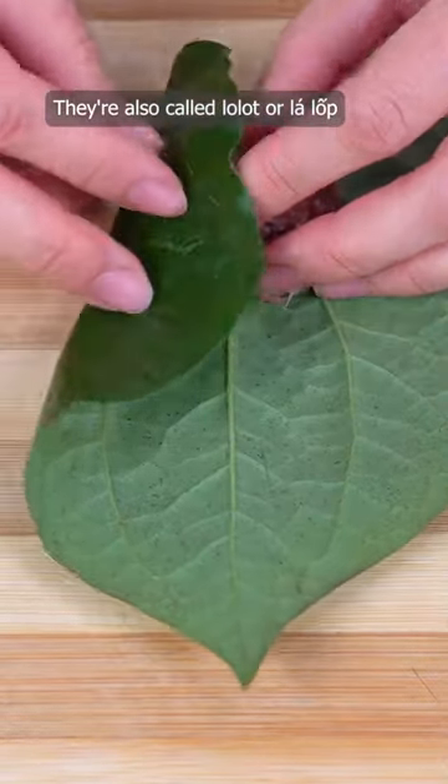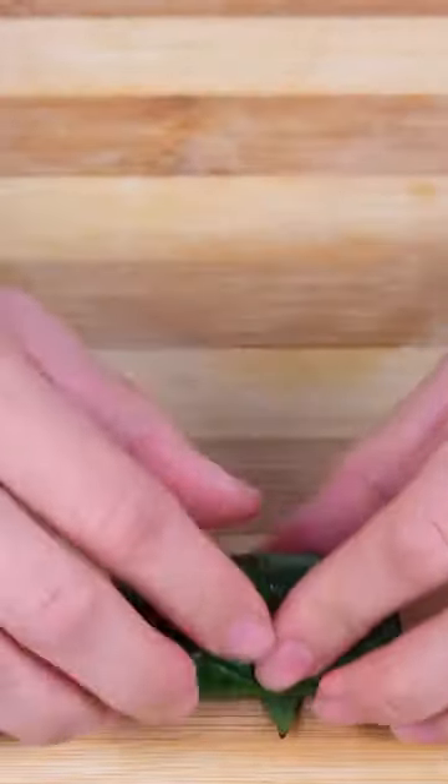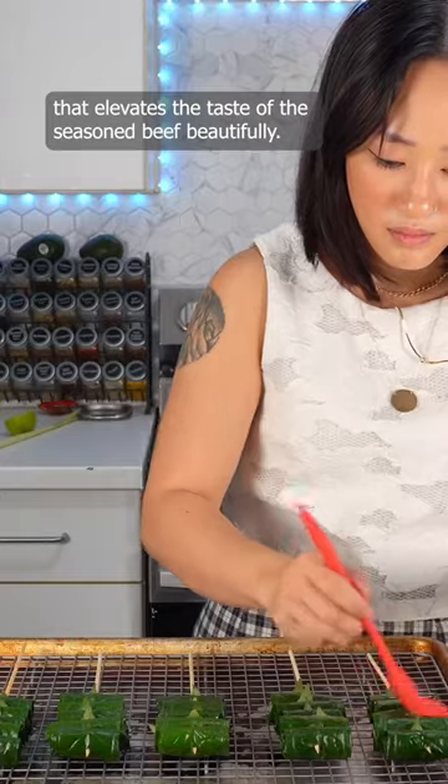They're also called lolot or lalop, and sometimes mistakenly referred to as beetle leaves. Lalot has a smoky, peppery flavor that elevates the taste of the seasoned beef beautifully.